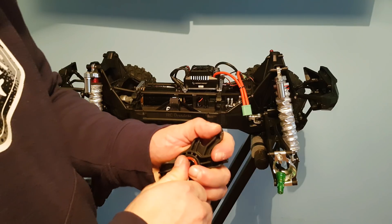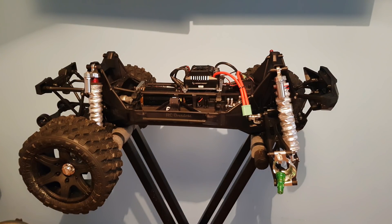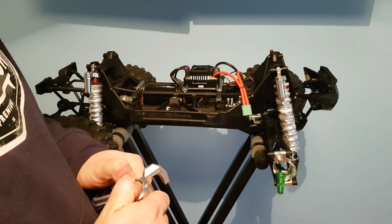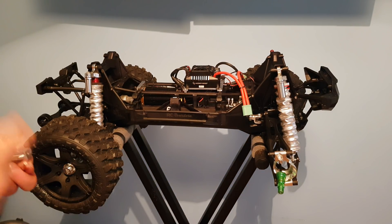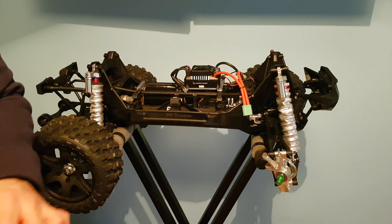Push the hub out. Now obviously you're going to reuse these bearings because they're brand new and they're full ceramic — a little bit expensive, but absolutely stunning bearings. So squeeze them into these new houses and they click in very nicely. This is the bearings in. Push it in place, drop the top pin in to hold that in. Just as I would expect, it's gone in very nicely.